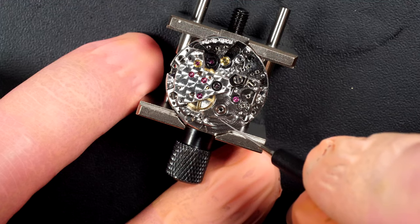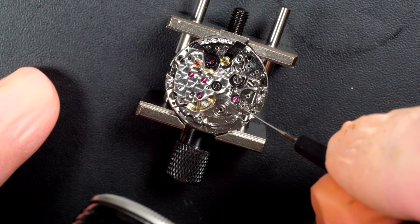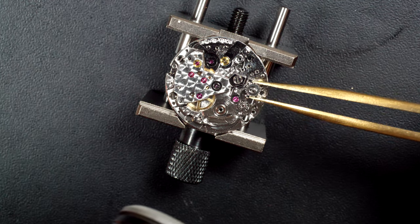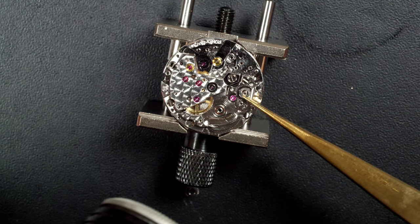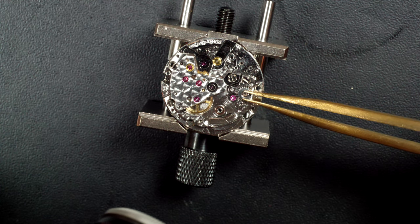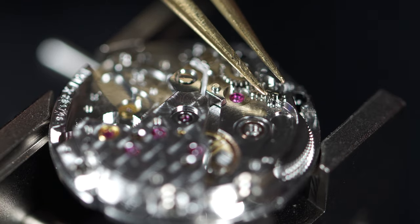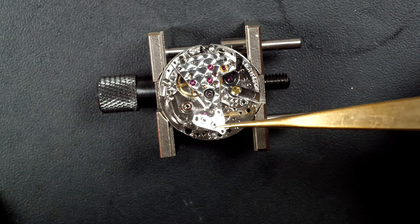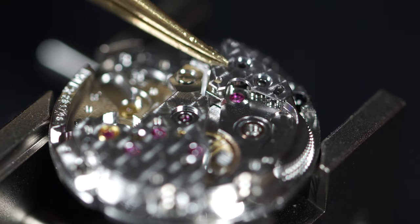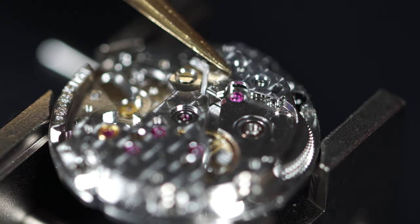The ladies' calibers follow the same path — lots of jewels, very robust. This one beats at 28,800 vibrations per hour, which is a quite high rate, giving you the famous smooth Rolex second hand. They are great calibers even for ladies' watches, and this one was produced for a very long time and can be found in many ladies' models.